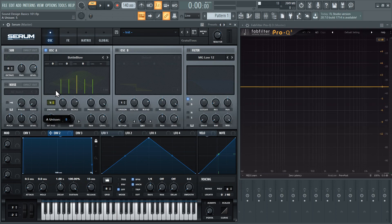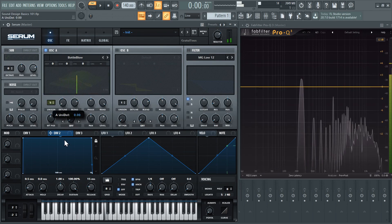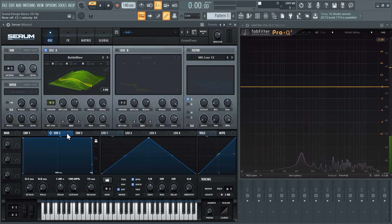Unison is how many voices. So when I play one note we're actually going to get five voices with that one note, and you can see that right down here — we actually have five. Because I have detune on, we're getting it to sound nice and wide. Right now it's just going to sound dead center. So let's say we want to use this envelope to mess around with the wave table as well as detune.